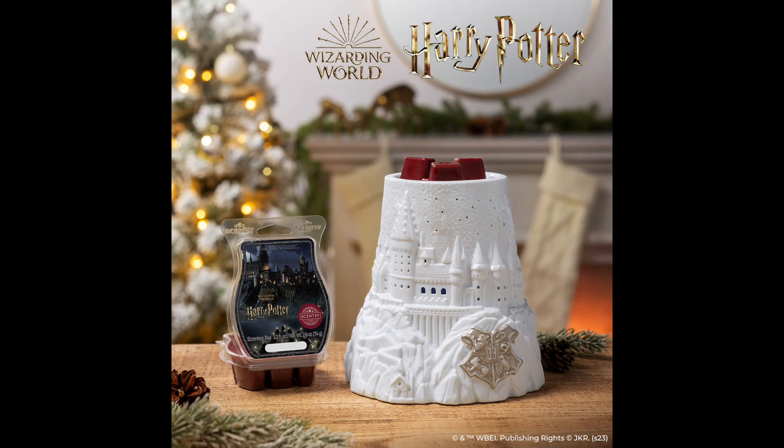The brand new Christmas at Hogwarts warmer is pretty much a Christmas version of our original Hogwarts Scentsy warmer, which is one of my favorite warmers ever. I have it out right now with my holiday decor — my entryway table is set up with a Hogwarts Harry Potter theme. This is a festive tribute to Hogwarts School of Witchcraft and Wizardry, featuring a frosty Hogwarts during the most magical time of the year. When lit, the warmer projects a snowy sky with the message 'Christmas at Hogwarts.'